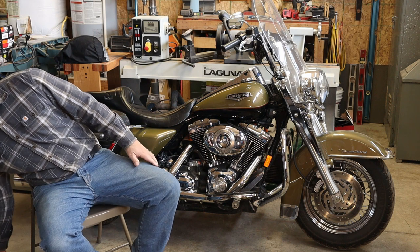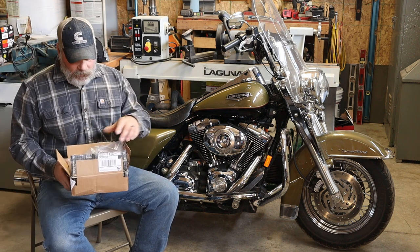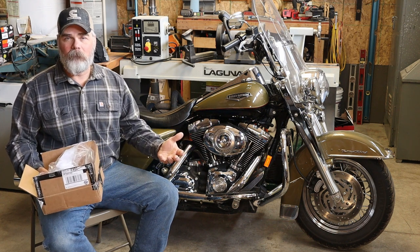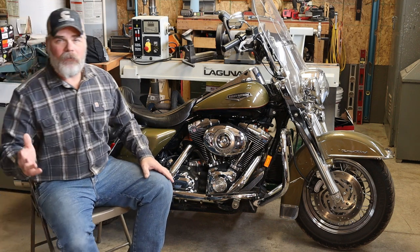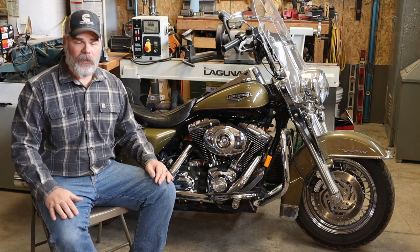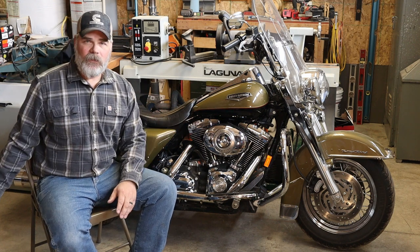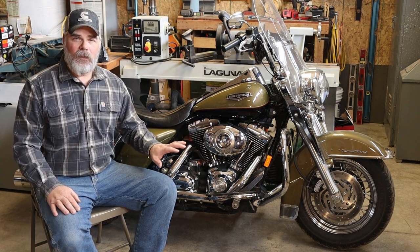We're going to do an air cleaner kit from DK Customs — I got this whole box of goodies in the mail today. The kit comes with all the separate components and instructions. They make them for all different kinds of bikes and all the different models of Harley-Davidson, so just be sure and read the instructions.